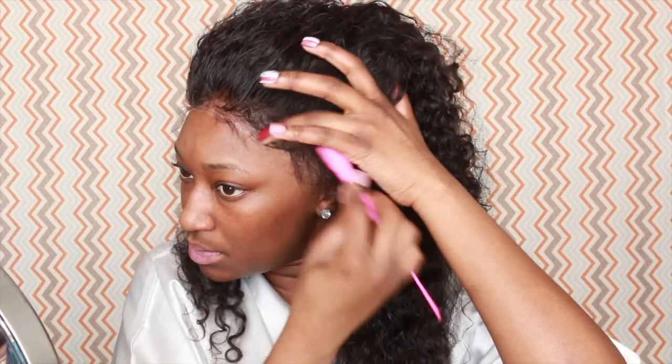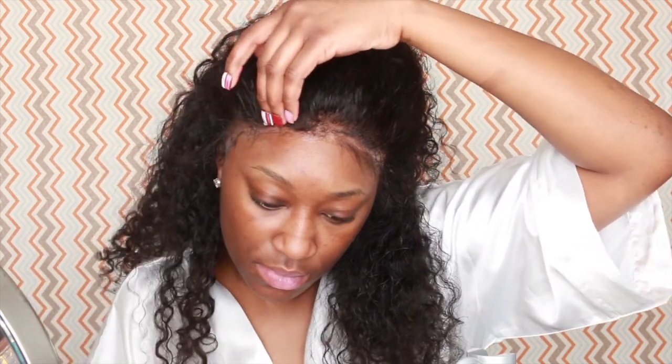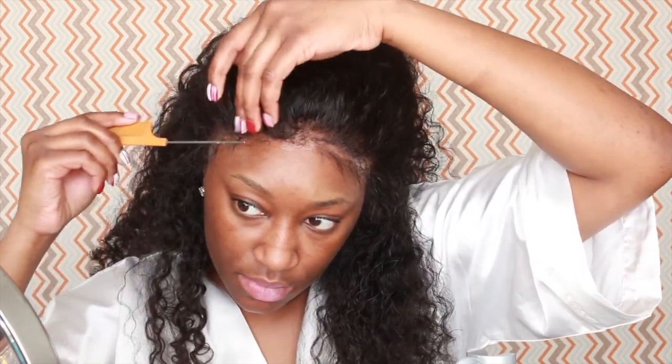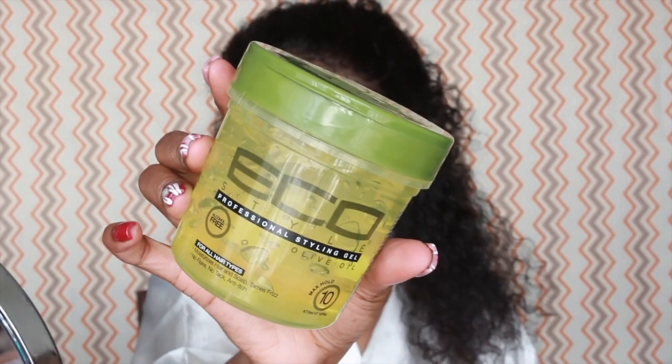So I took some more of the Got2b glue spray, put it on the end of the rat tail comb, then put it up underneath the lace, and just blow dried it again with the blow dryer, once again on the cool setting.